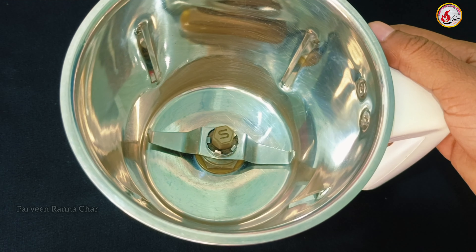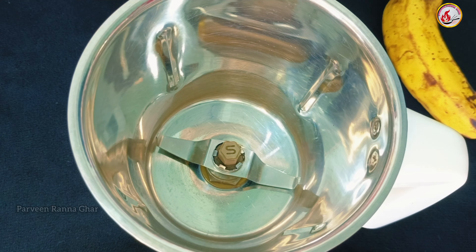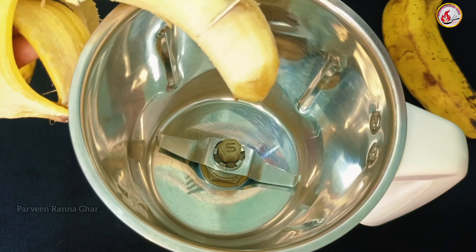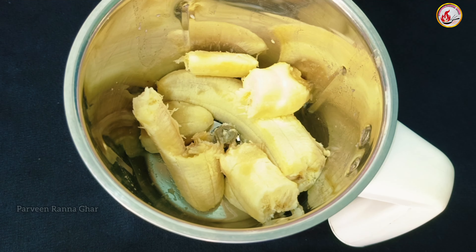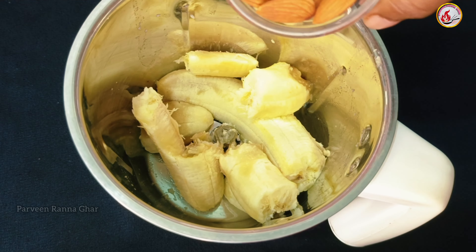Add the banana milk and mix. Do not use the banana milk at a high setting - stay at low and add the green.